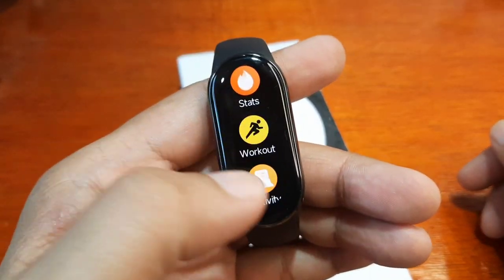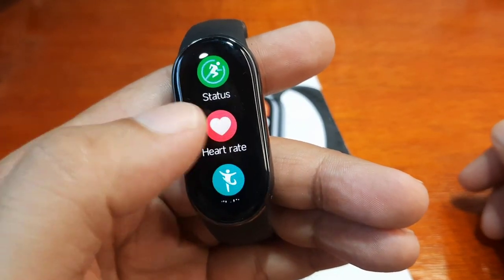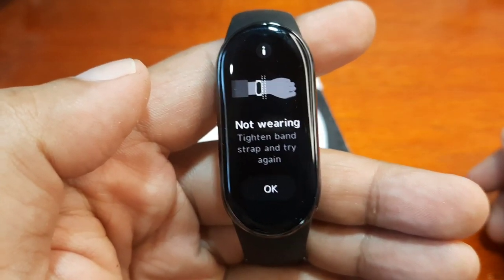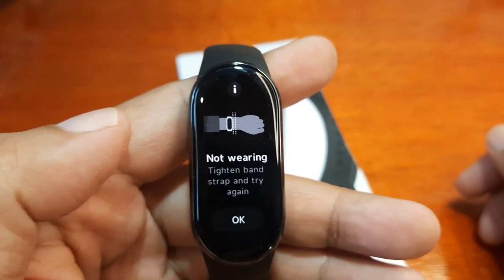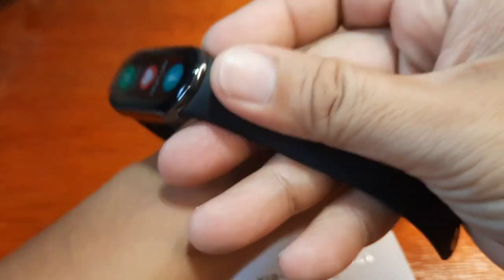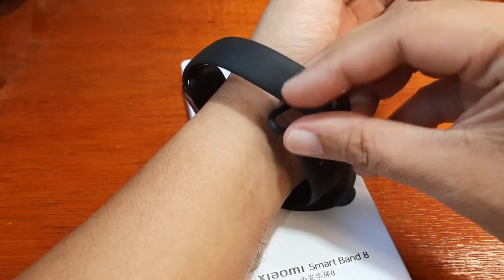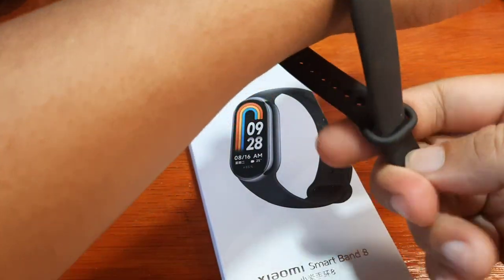So we have here the heart rate monitoring — let me show it to you. This is the heart rate monitoring with animation, and as you can see it detects whether we are using the fitness tracker or not. So let's try and wear the fitness tracker and see if we'll get good results.